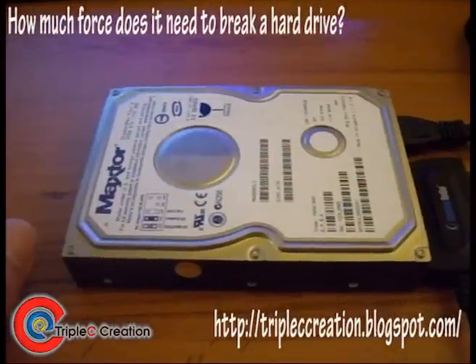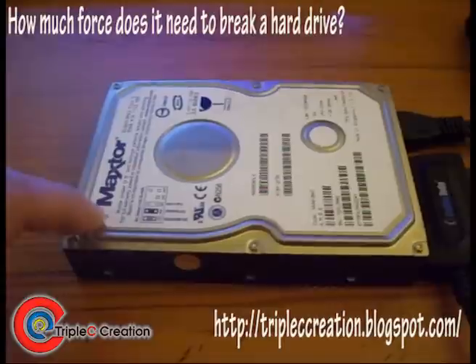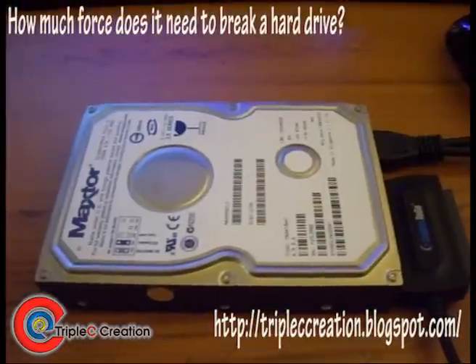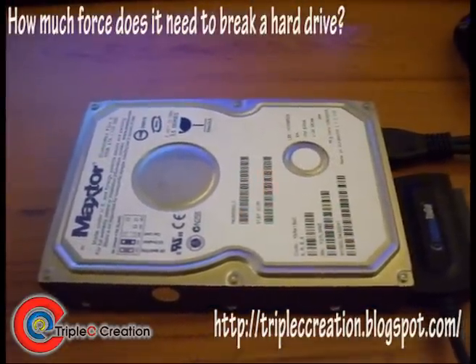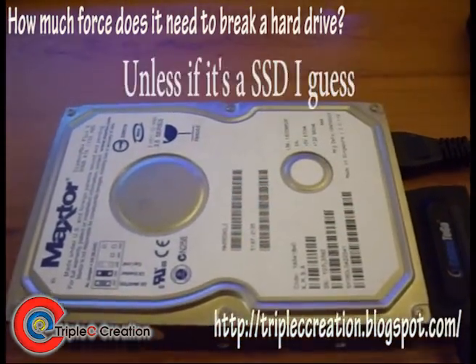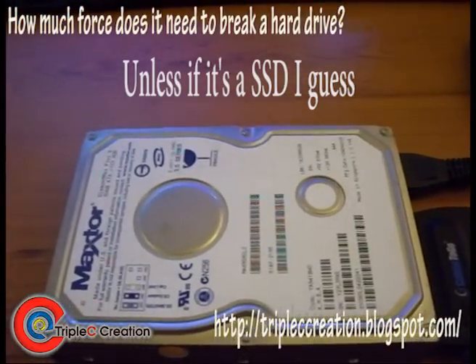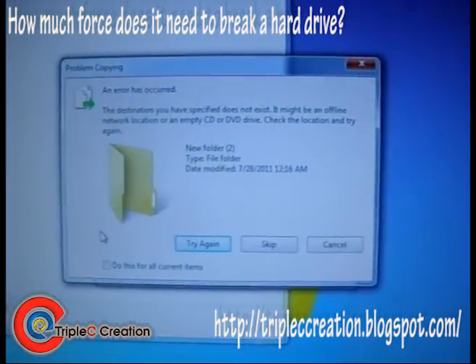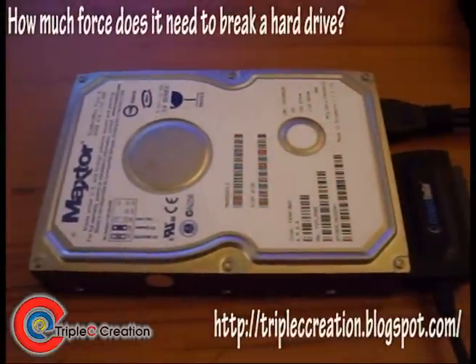A drop breaks your hard drive. It does not take 9G of force — this proves it. So be very careful when you're using your laptop. Try not to drop them, try not to shake them around. Don't think you can handle it carelessly — taking it out of your bag, using it on your laptop while moving around, thinking everything will be fine. Hard drives are very fragile, and look — it cannot transfer anymore. That will be the result of our little experiment tonight. Thanks for watching.